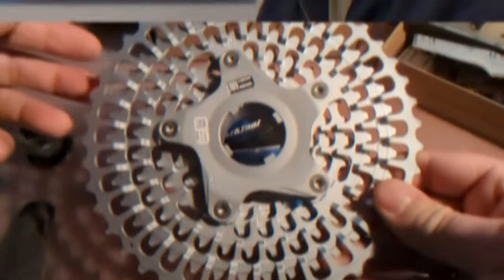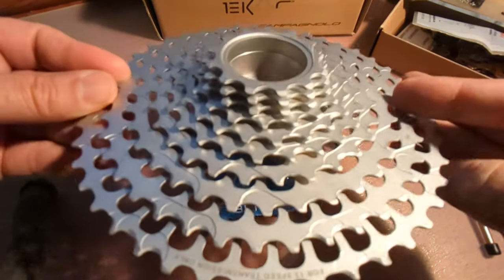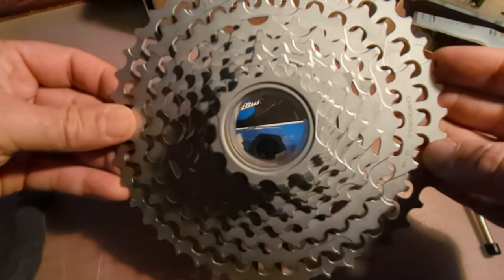Hey guys, welcome to the workshop. Today we're going to take a look at cassette removal tools, the compatibility between Campagnolo and Shimano, do you need a $300 chain breaker tool, and what chain whip works — as well as what bottom bracket tool works and do you need a specific campy-only one. So let's dig a little deeper and find out.